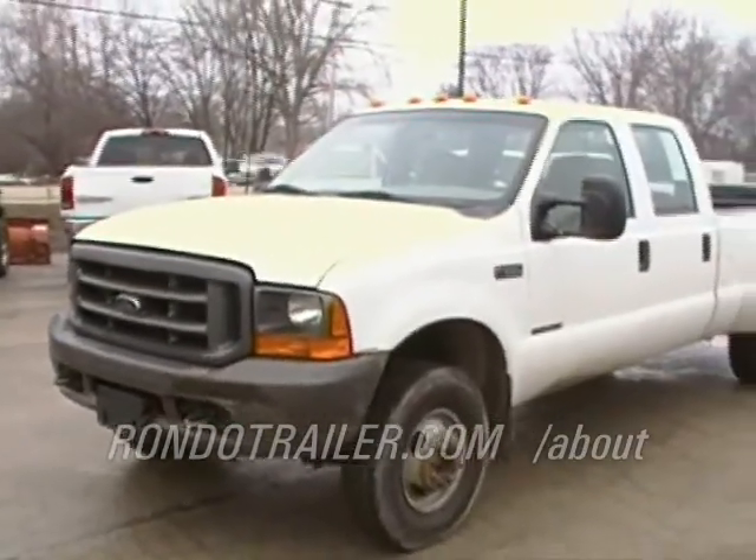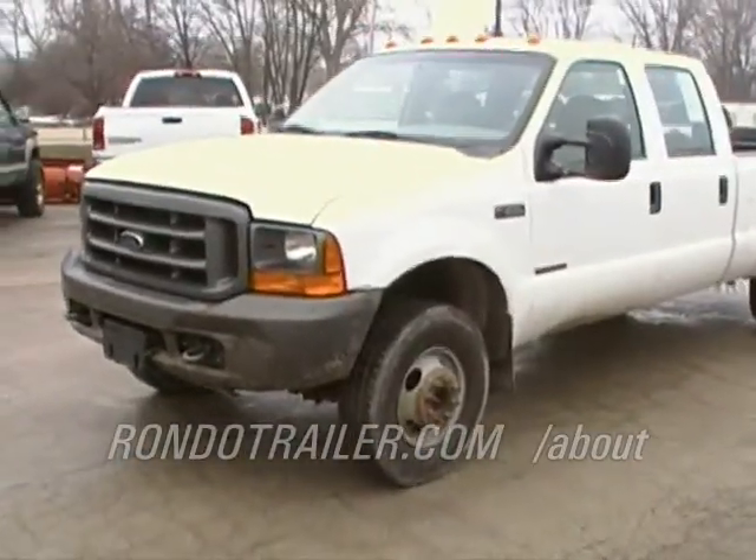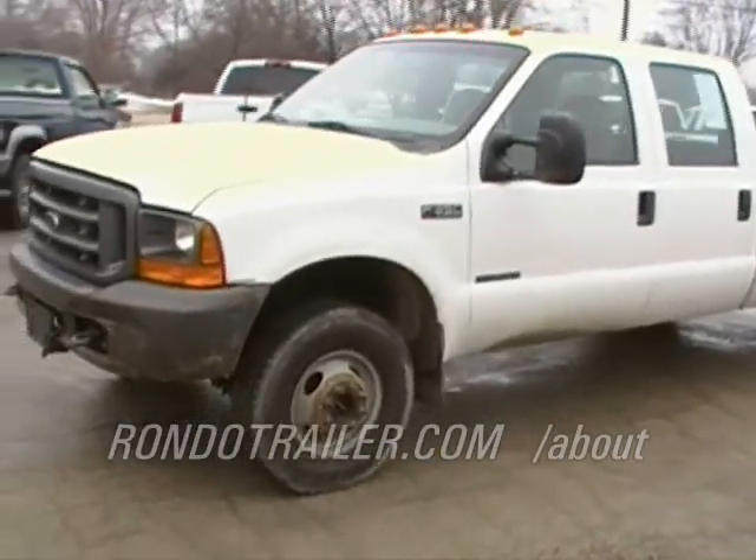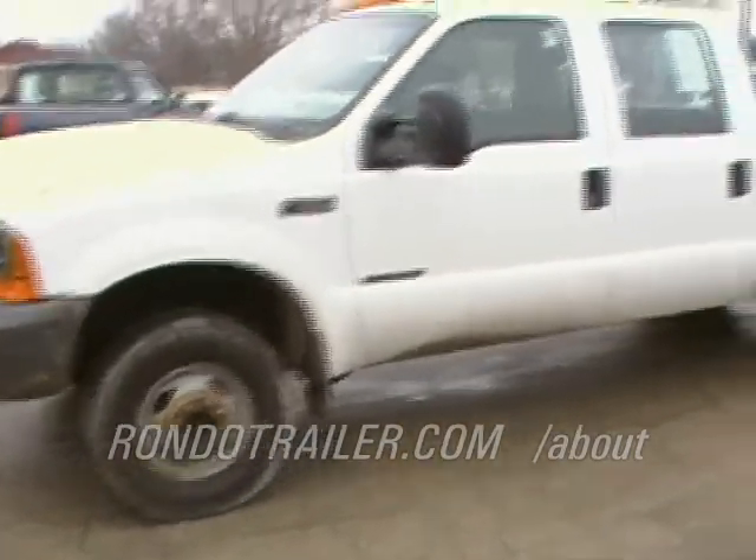Stock number 918, the Crew Cab Dually, a 2000 Ford with a 7.3 Power Stroke. Good old work truck, four wheel drive.